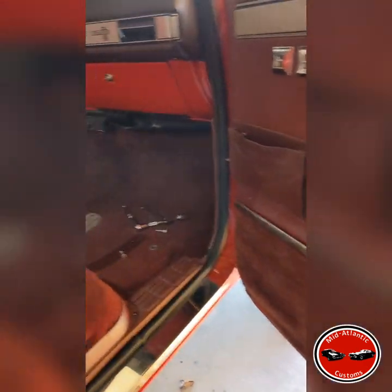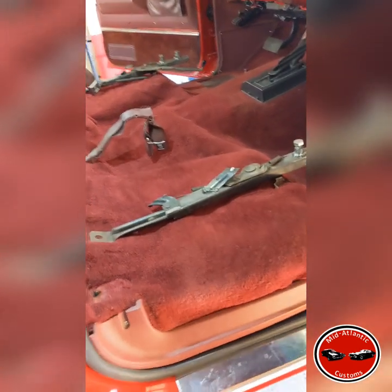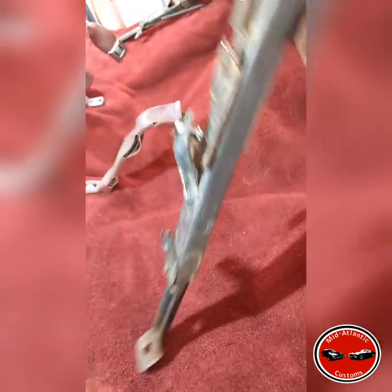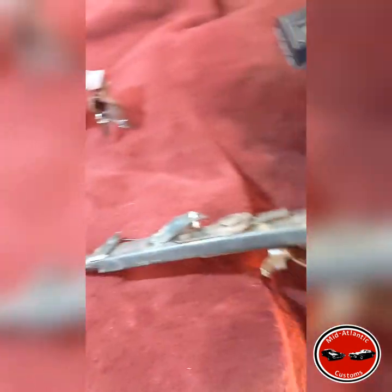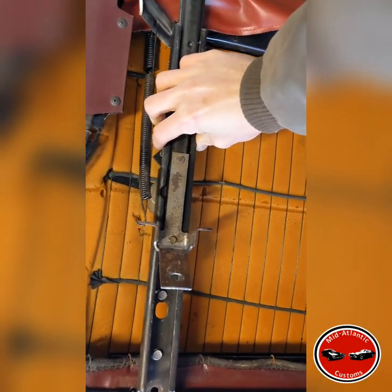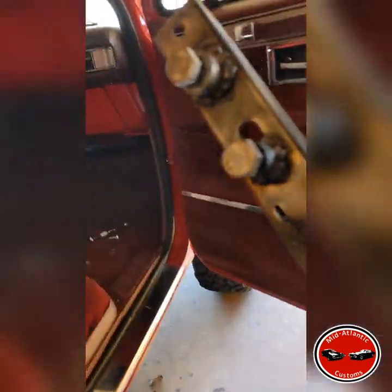The Super Duty seats are basically the same width as the old square body seats, just about the same width. These tracks are the original tracks from the square body and they mount up on the rear, just kind of like this. There were three bolts holding them to the frame of the seat.